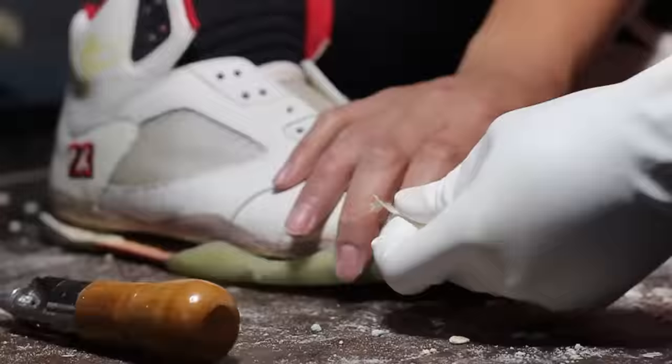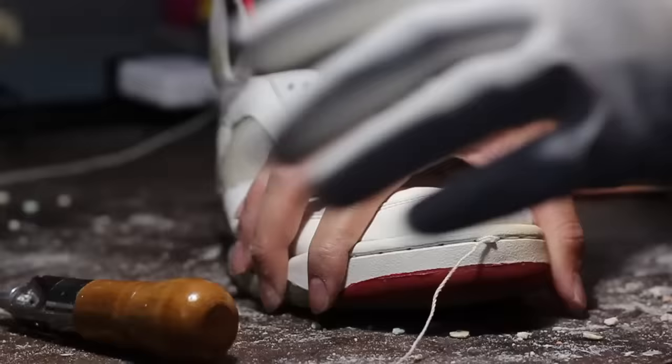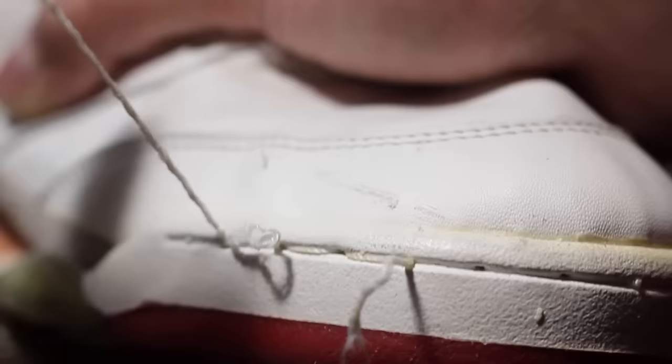The first step we need to do is to remove the stitching on the toe cap to separate the rubber sole away from the uppers. This will make the crumbled midsole clean up a whole lot easier.